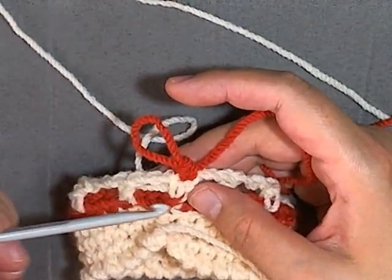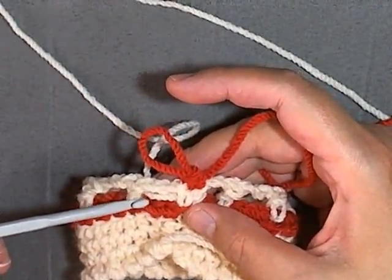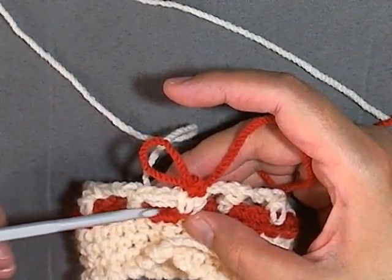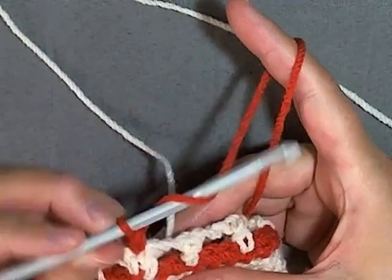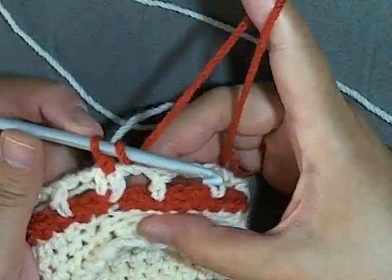Now if you have three extra stitches then ignore one of your chains and just do the cross stitch using only two of your stitches and ignore the third — from now on it will be correct. You're supposed to have two stitches in between; that's what you want anyway.